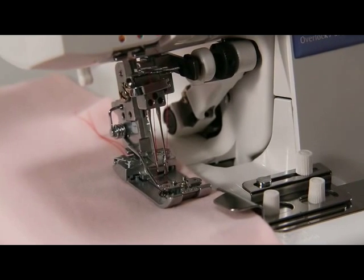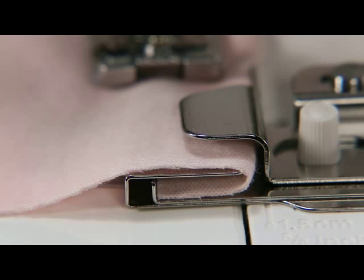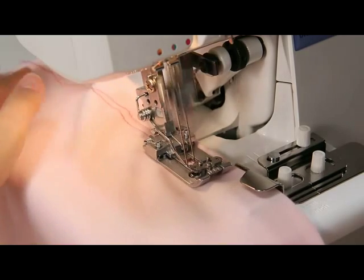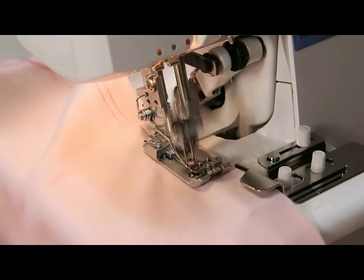At this time, be sure to enter the cloth under the presser foot until it goes beyond the rear of the presser foot. Make sure that the cloth guide plate is securely engaged with the cloth. Perform sewing while guiding the cloth by hand so that the cloth does not bend.